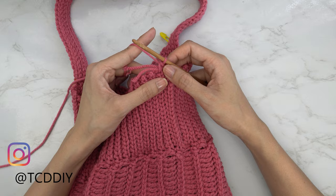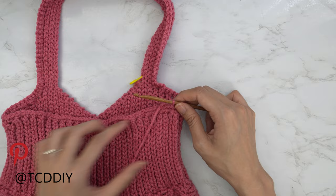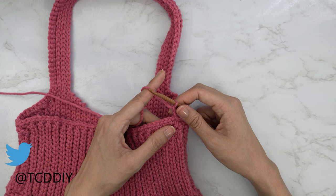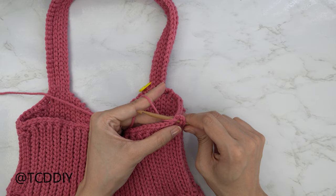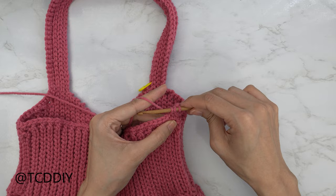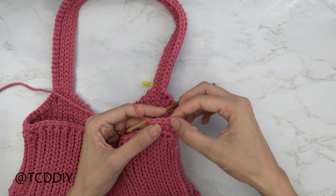Now that my single crochet row is done, we're going to do a half double crochet row. After our slip stitch, do a chain two — that doesn't count as a stitch, it's just a turning chain for height. Make our way all the way around putting one half double crochet into every stitch: yarn over, insert your hook into that first stitch, pull through, yarn over, and pull through all three loops. Continue all the way around and slip stitch into the second chain that we made when we started this row.